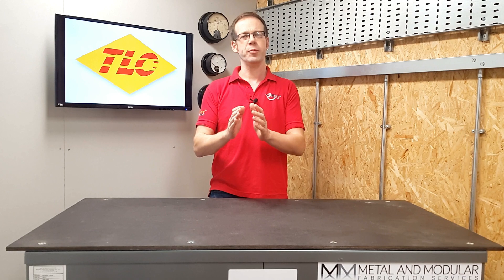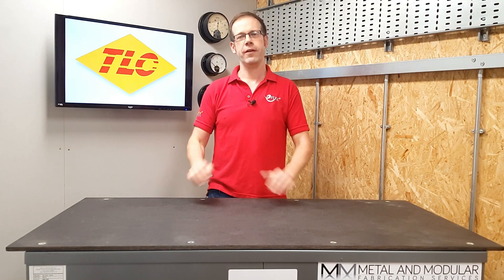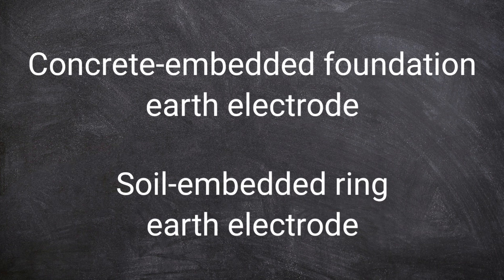To answer this question, we need to make sure that we're using the correct terms, because the expression 'foundation earthing' could mean a couple of different things. The first term is a concrete-embedded foundation earth electrode. The second is a soil-embedded ring earth electrode. They perform the same functions, but are needed in different settings.